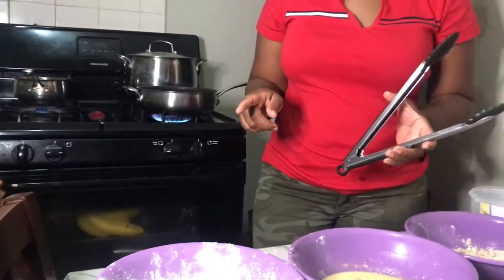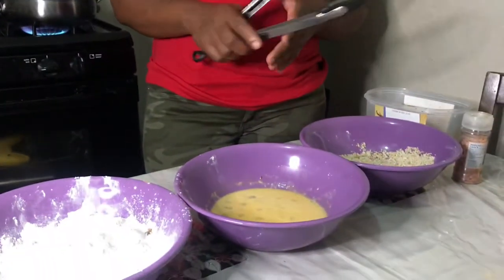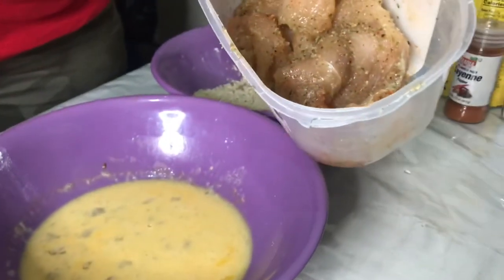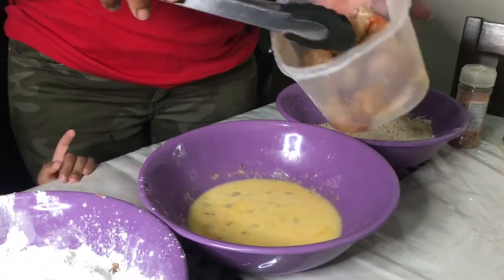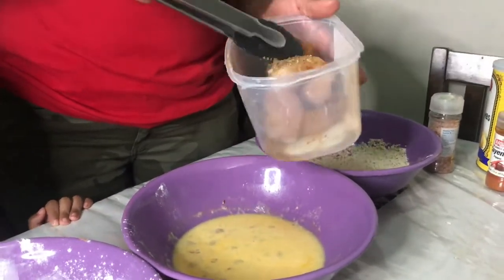Chicken cutlet with blueberry sauce — yes! I already have the chicken over here. I put some cayenne pepper on it, some complete season, and that's it. I filleted the chicken breast. Now what I'm going to do — I have some flour, I have some egg, and I have some panko bread crumbs.